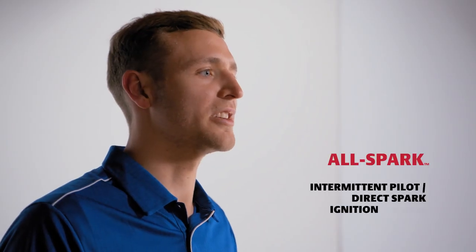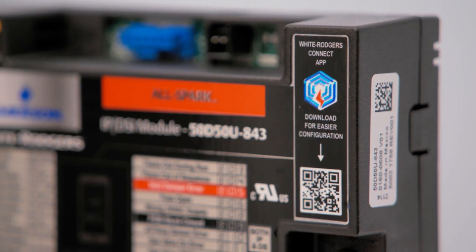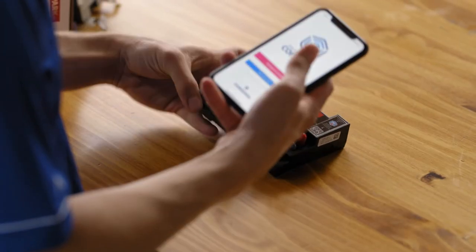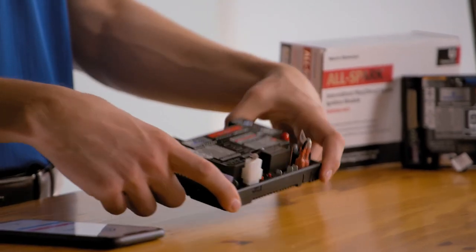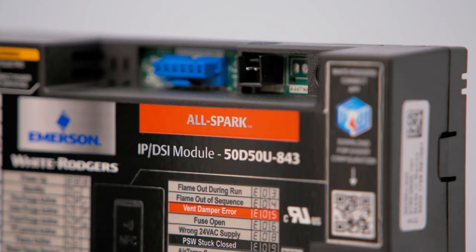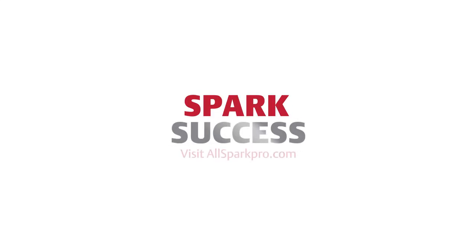The Universal AllSpark ignition module brings game-changing features to HVAC, with the ability to configure between intermittent pilot and direct spark ignition systems. When utilizing White Rogers Connect, configuration is quicker and diagnostics are more accurate than ever. Stock the Universal AllSpark ignition module to reduce inventory, speed up installs, and get the job done right the first time. Thanks for watching. To learn more, visit allsparkpro.com.